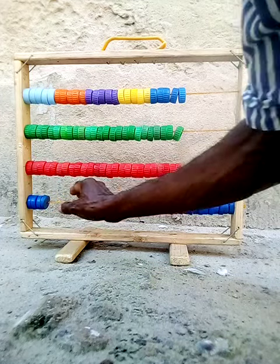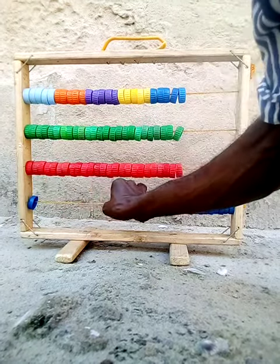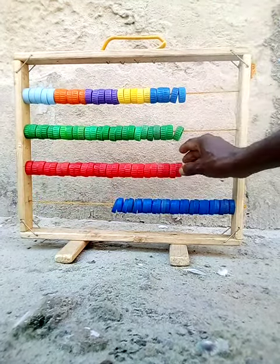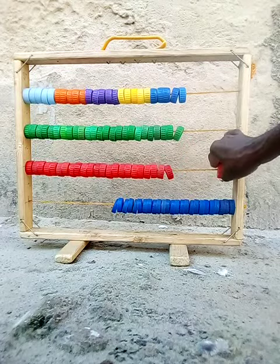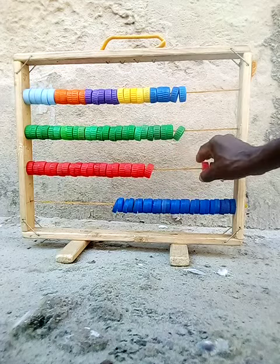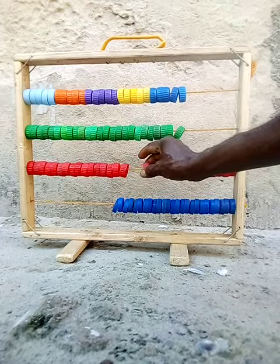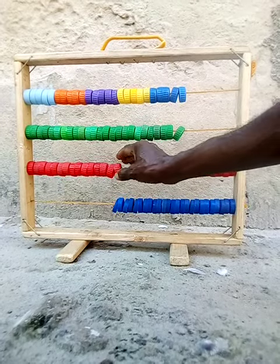Now, let us count together. 23, 24, 25, 26, 27, 28, 29, 30, 31, 32, 33, 34, 35.